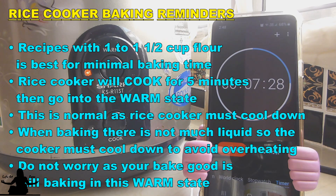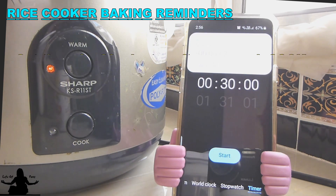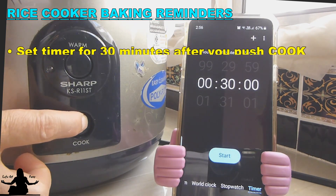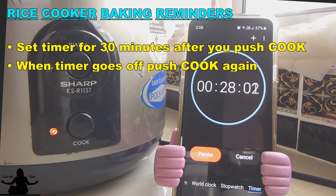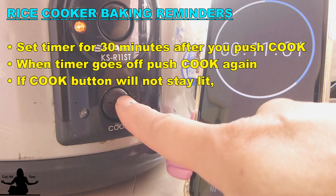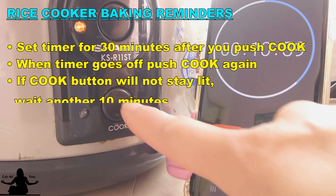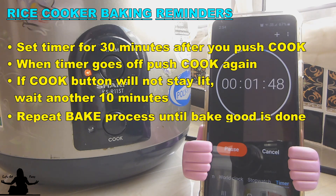But you don't have to worry, your baked good is still baking in this warm state. Since we do have to come back and push that cook button again, set a timer for 30 minutes, and when the timer goes off, just press that cook button and then set another timer. Now if you press that cook button and it will not go into cook but keep staying on warm, that just means it needs more time to cool off, so just let it sit for another 10 minutes and try again.